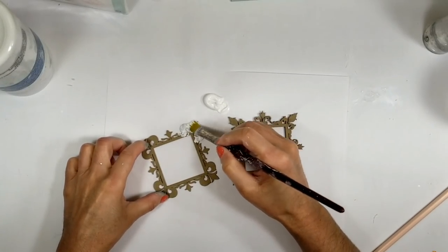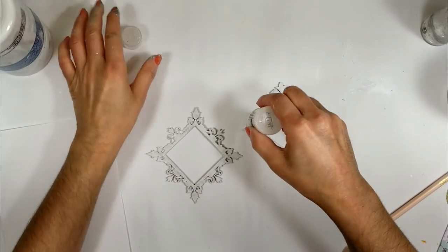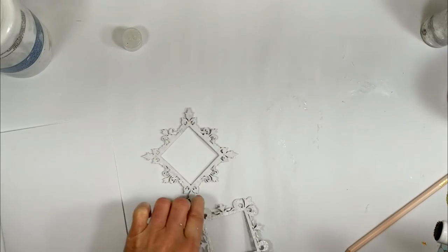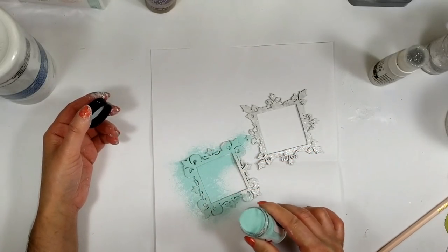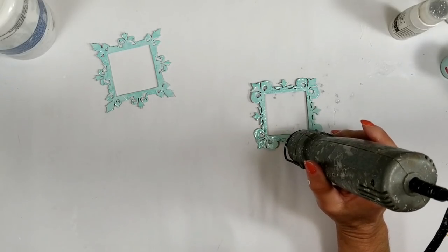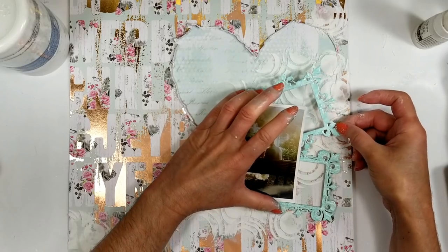I'm going to let it dry but meanwhile, I am painting the frame. These frames are from Creative Embellishment and I just apply white acrylic paint. Now with my embossing dabber, I apply it over the two frames because I want to add embossing powder. It is from Blue Firm Studio and it's from my stash. Now I check the excess of the powder and I'm using my heat tool to melt the embossing powder. Look how pretty it looks — so nice.